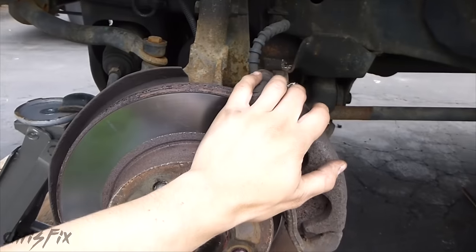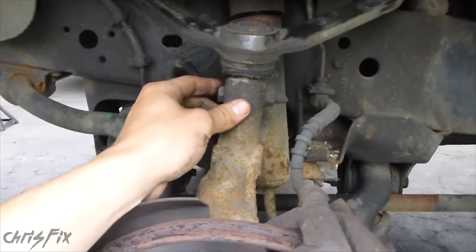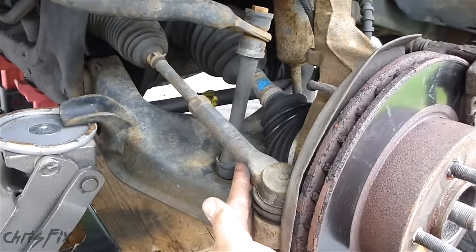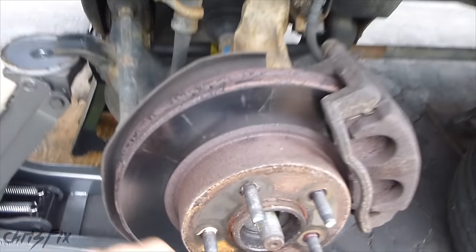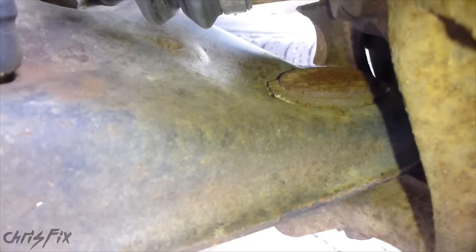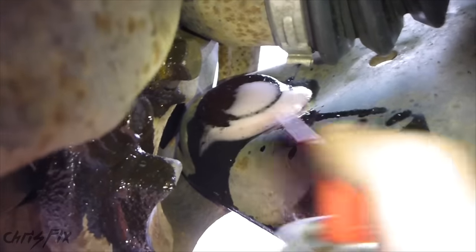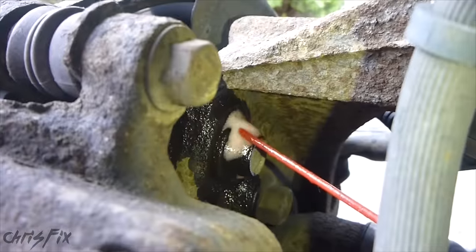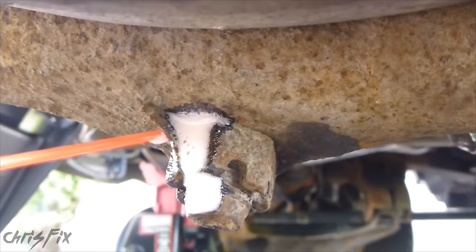To get this job done, we're going to unbolt the caliper and move it to the side. We're going to unbolt the upper control arm from the knuckle, and the lower control arm from the knuckle. My goal is to not remove the tie rod and keep it connected, so everything will just move off to the side and I'll have access to that ball joint and be able to press it out. I'm going to spray all the nuts and bolts we'll need to remove with penetrating fluid — spray the lower ball joint, the lower and upper caliper bracket bolts, the upper control arm nut and bolt, and don't forget the lower control arm nut.